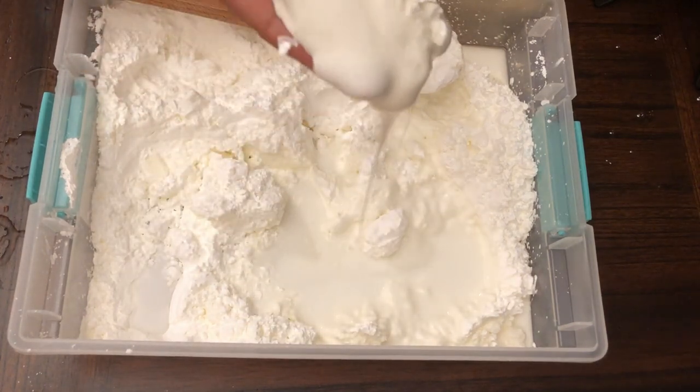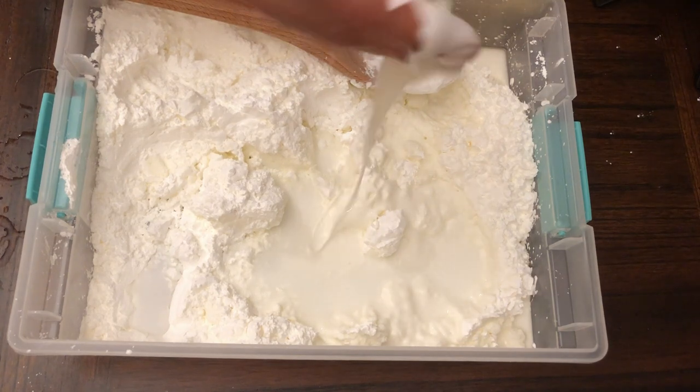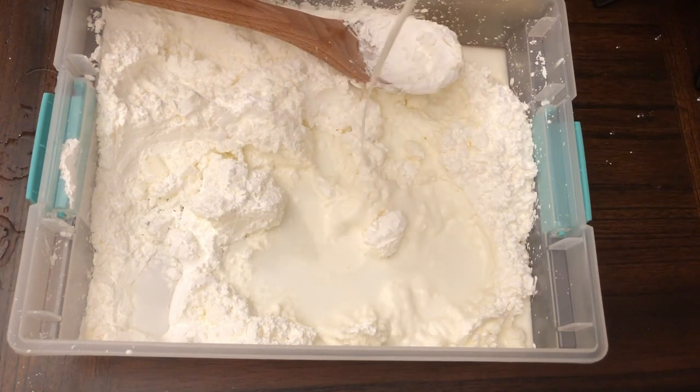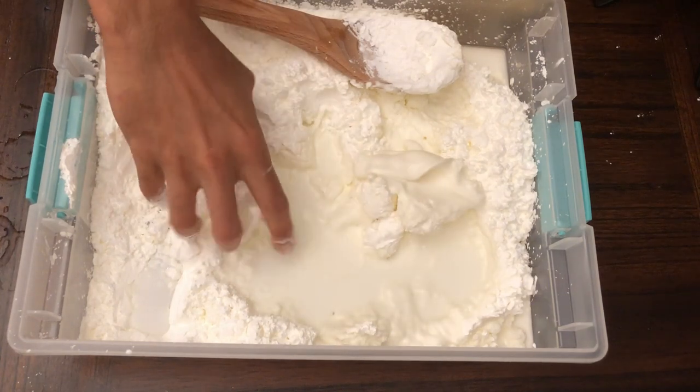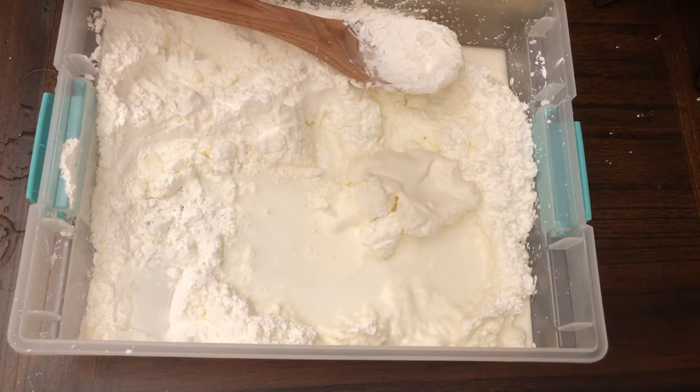It comes out like a solid but then slowly starts to drain. Is this a solid or a liquid? It's kind of somewhere in the middle — you see these solid chunks, but if you hold it long enough it becomes a liquid.